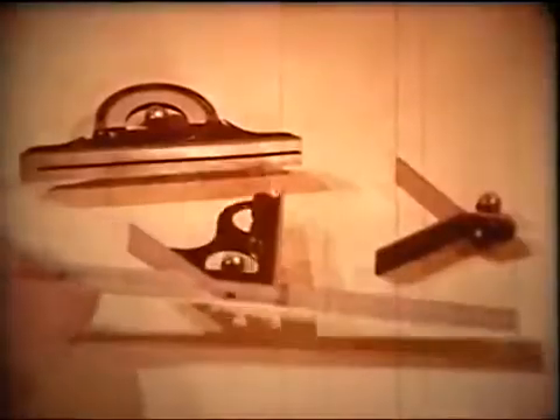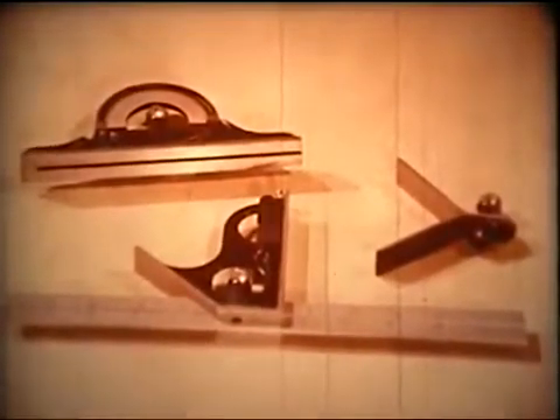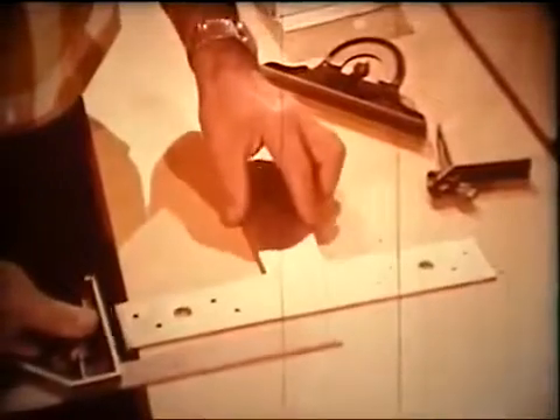Perhaps the most versatile and useful of these tools is the combination square. With this single all-purpose tool, we can lay out and check square corners and joints.